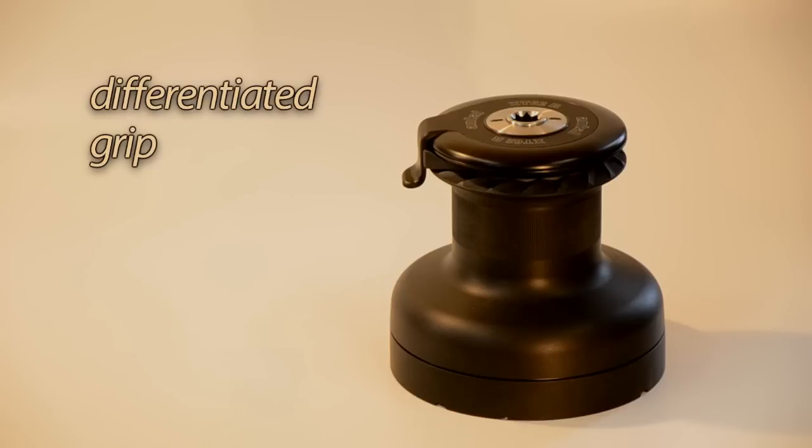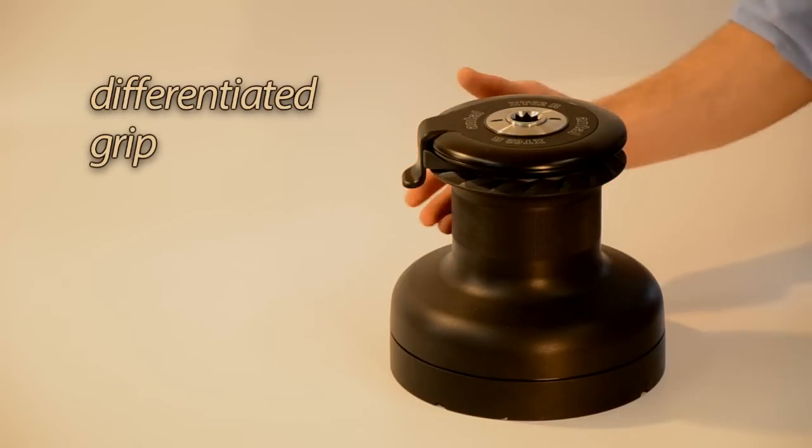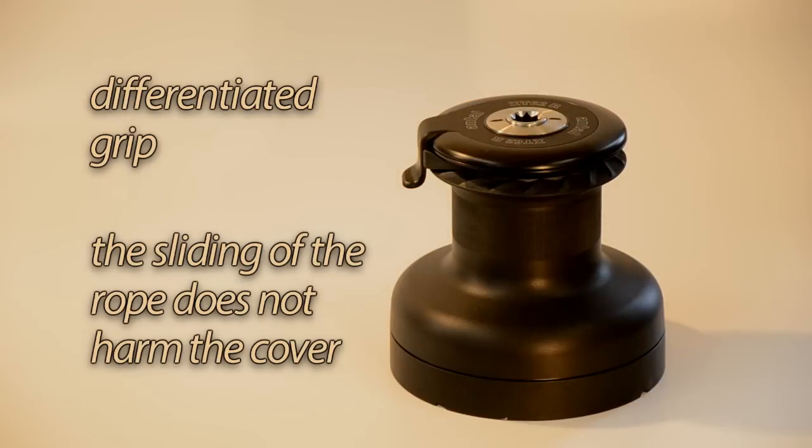For this reason, the drum has a lower zone where the knurling is absent, so that sliding of the rope does not harm the cover.